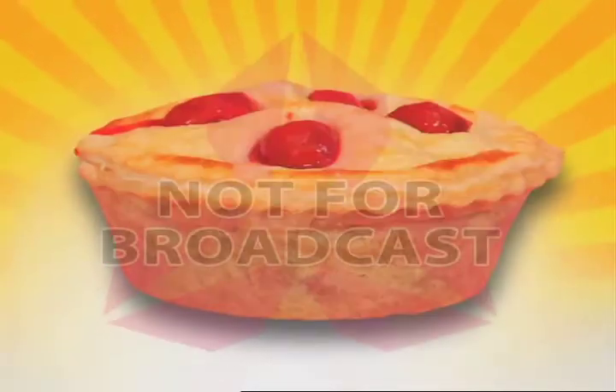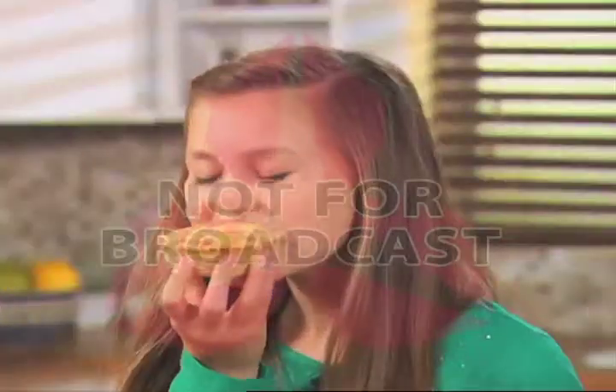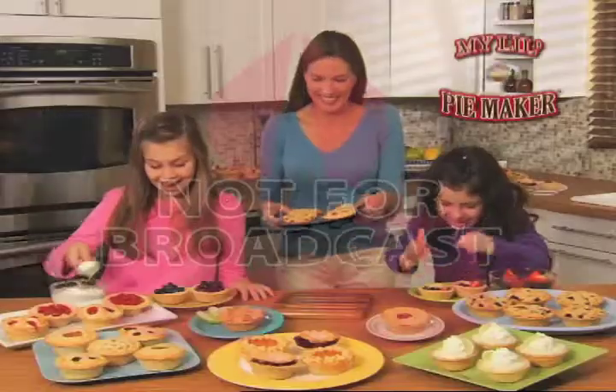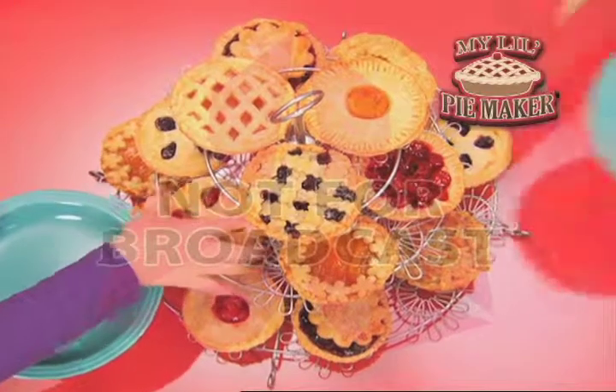It's sweet and savory, warm and cool. Now, America's favorite dessert is the perfect size just for you with My Little Pie Maker — the fast, easy way to make and bake delicious mini pies.